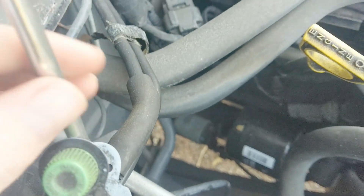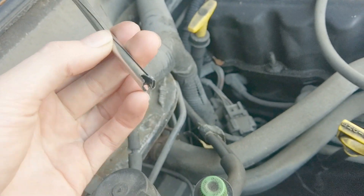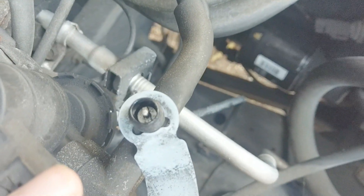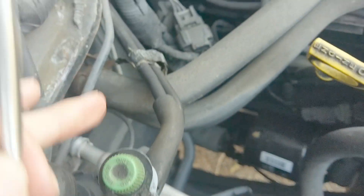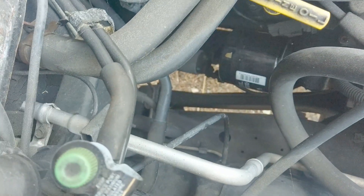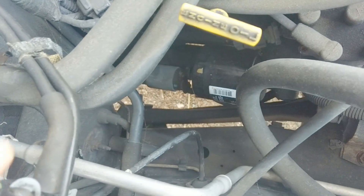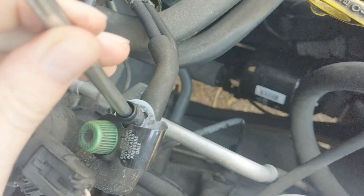There's a Schrader valve in here, and of course I don't have the tool for it because it's deeper than most tire Schrader valves. So what did I do? I took a paintbrush and cut a slot down the middle. It is also reverse thread, so you have to tighten it to loosen it - righty, loosey. Believe it or not, this stupid little thing actually worked. A little WD-40 goes a long way.